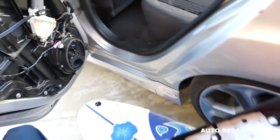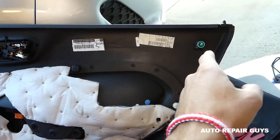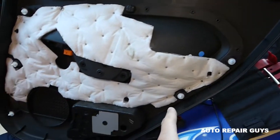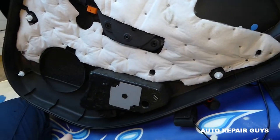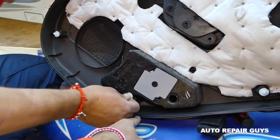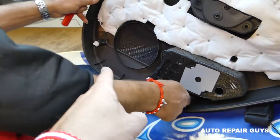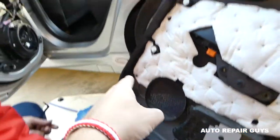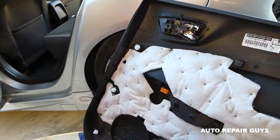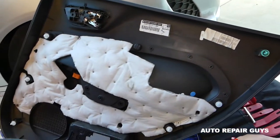Let's install the clips back on the door panel and show you where all the clips are. In the very rear top you have three, on the bottom you have two, and two on the side — so altogether you have seven clips that you need to remove.